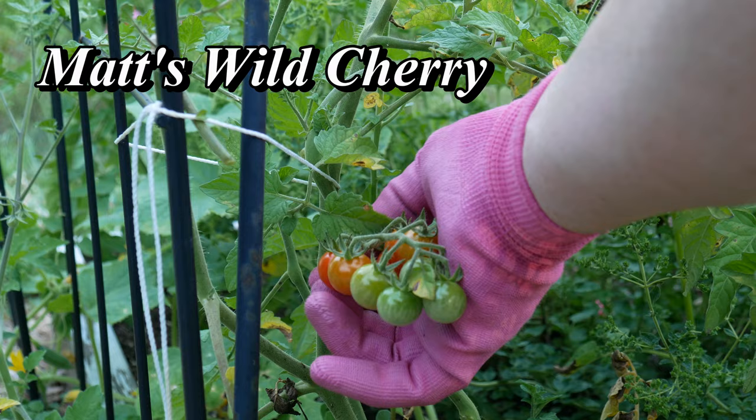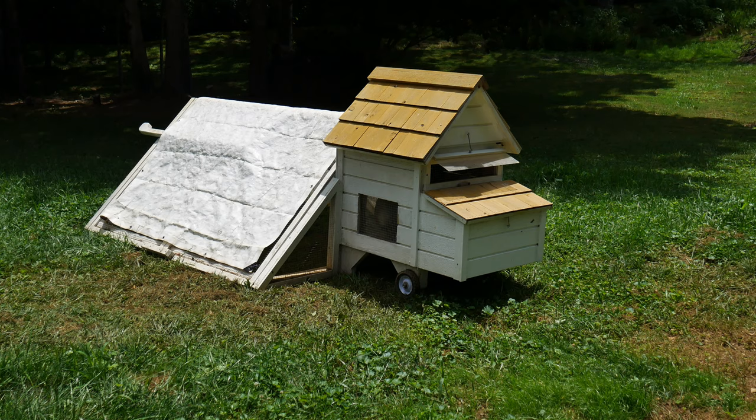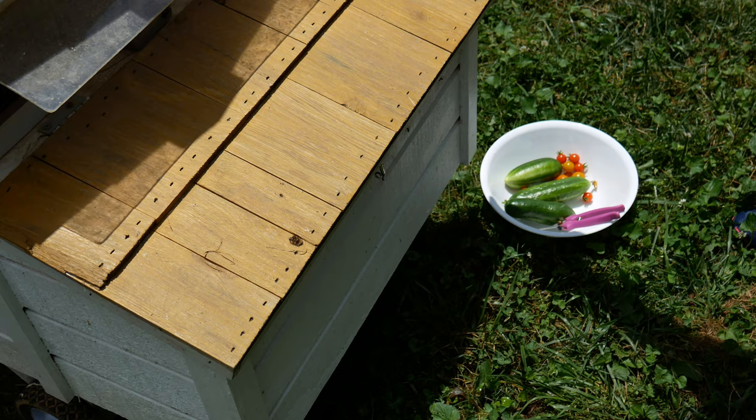In the square foot garden, some of these really sweet, wonderful tomatoes are coming in — perfect for the salad today. These are the Little Mat's Wild Cherry tomatoes. I also just harvested some Sun Sugar tomatoes, so those will be perfect. The last thing I need from the garden are some eggs.